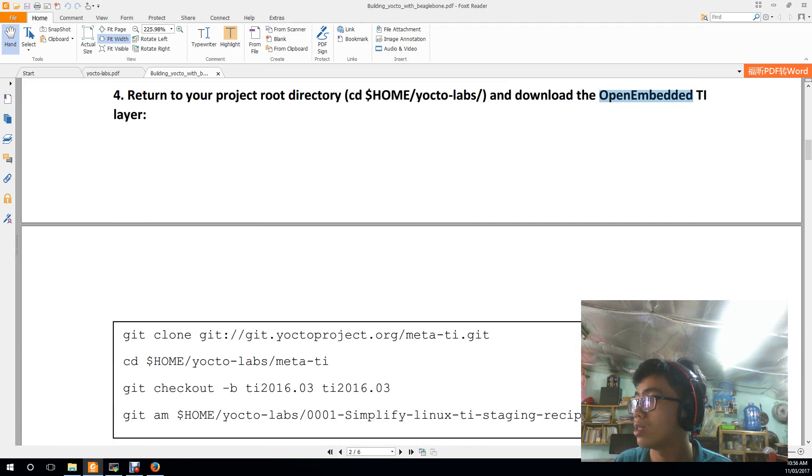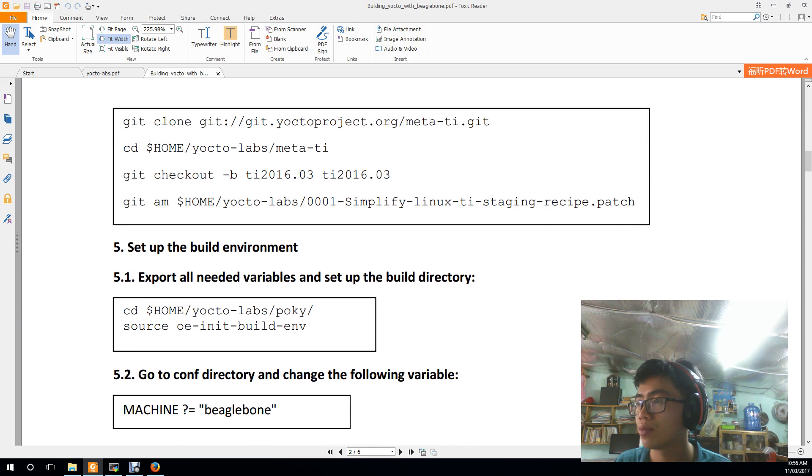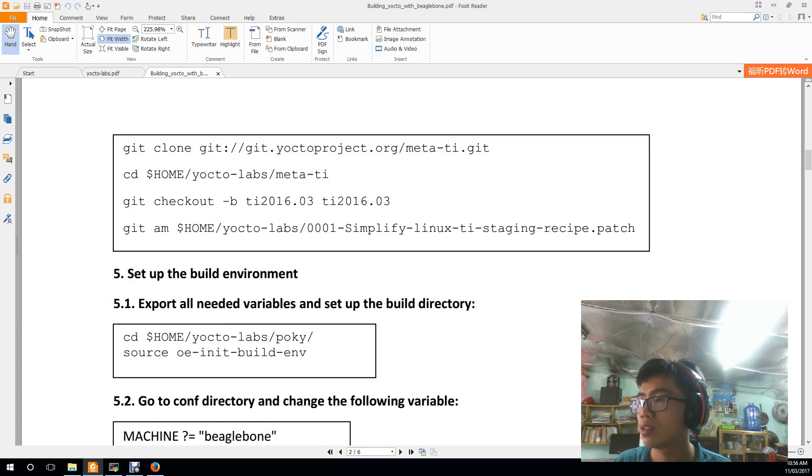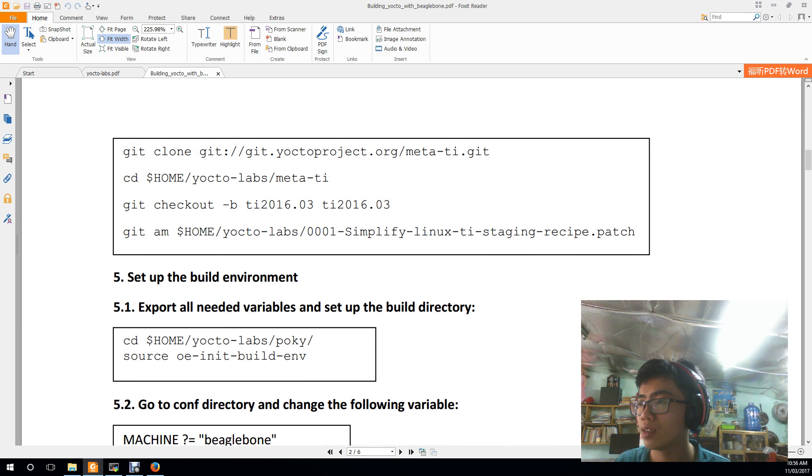The next step is to download OpenEmbedded TI link. Clone it into the Yocto Labs directory, then check it out to version 2013.03.